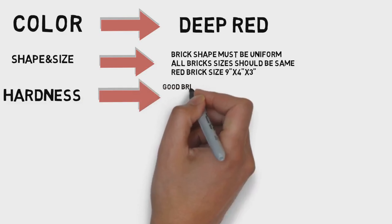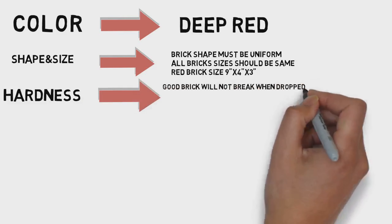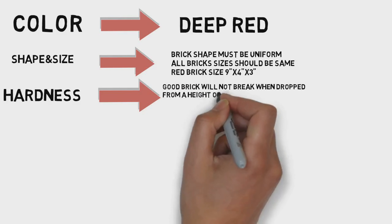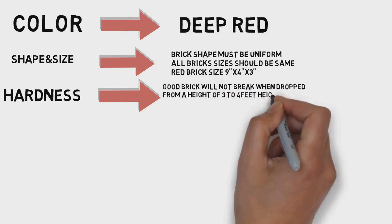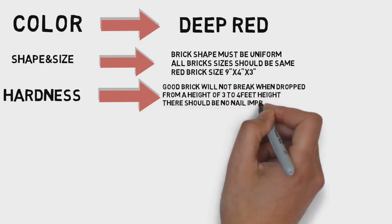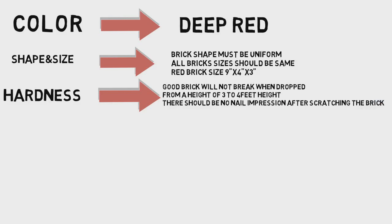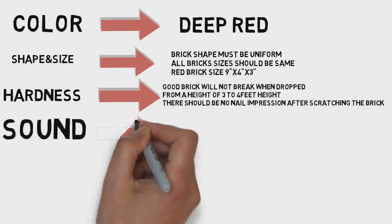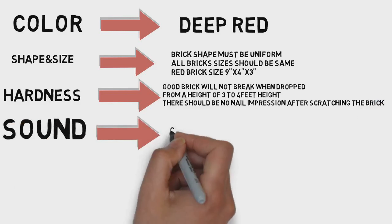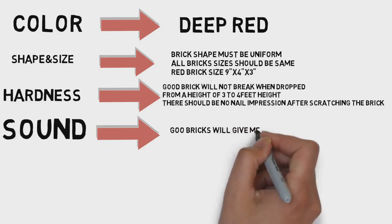Hardness — drop the brick. Just drop the brick. Check hardness by dropping the brick. Also scratch over the surface. Strike two bricks together and listen for a metallic sound.